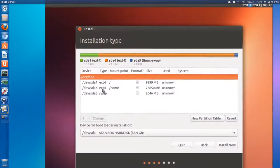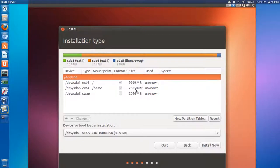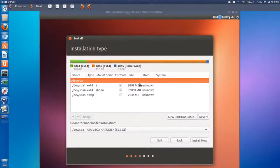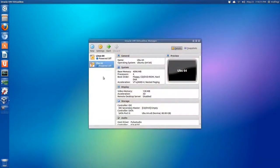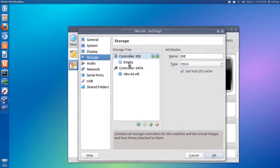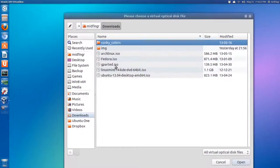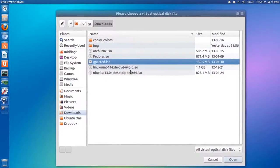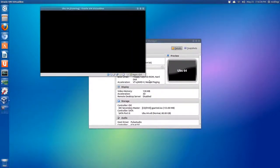We're going to use a tool called GParted, which is a free download from SourceForge. Make sure you have GParted downloaded and ready to go. You can set up your virtual machine for that. I have VirtualBox here with Ubuntu 64-bit powered off. Go to Settings, then Storage. Under Controller: IDE it says empty - click the disk icon, choose the GParted ISO from your downloads, hit Open, press OK, then start.